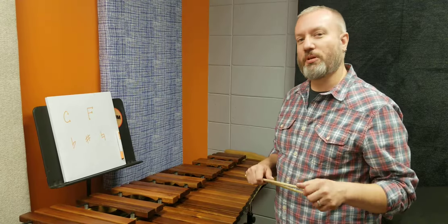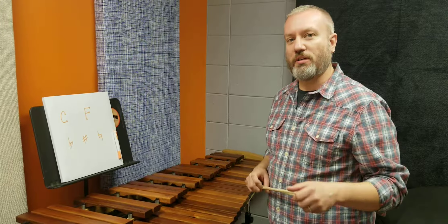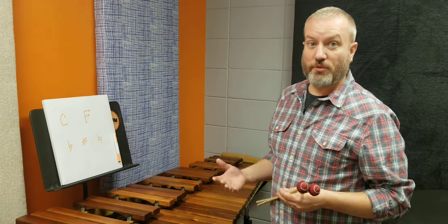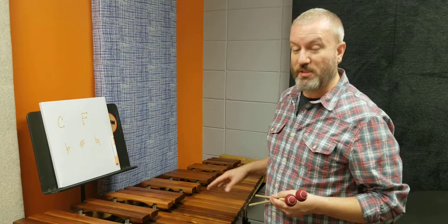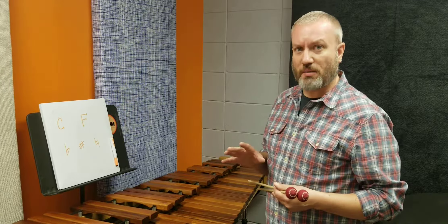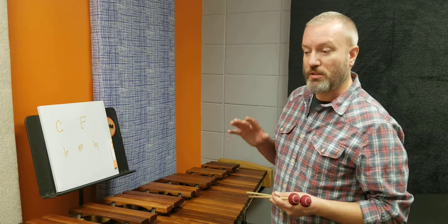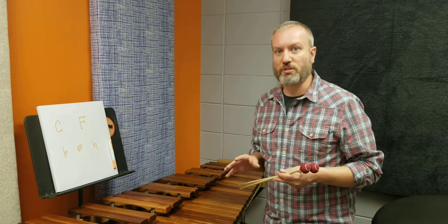Hey guys, Jason here at Drum Percussion Studio. I just wanted to share a short little mallet tutorial with you, as some of you are getting started playing instruments like the marimba, xylophone, vibraphone, things like that. Sometimes it's kind of confusing trying to remember what the notes are and where they are, so I just want to take a little extra time to go back over some of the things we say in class.